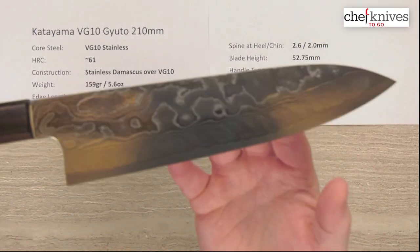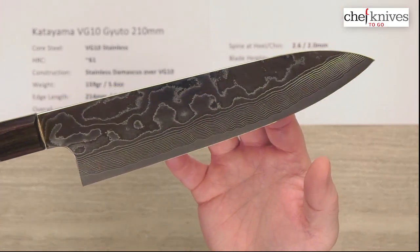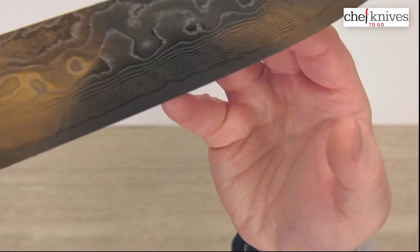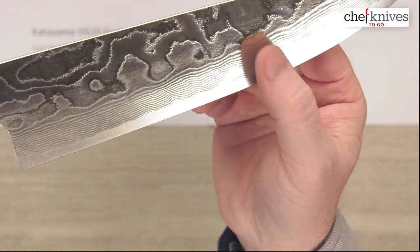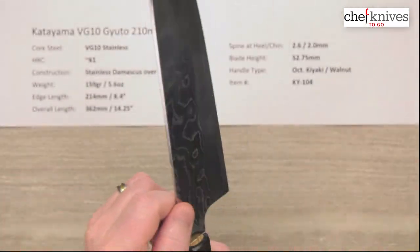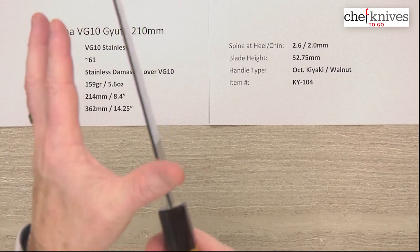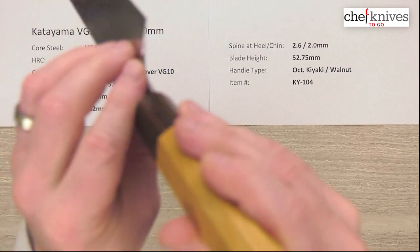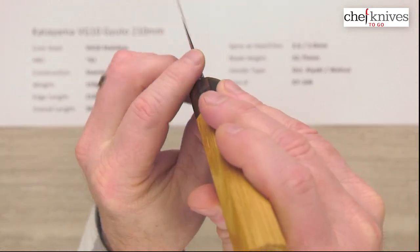A fair amount of polish to it. Here's the right side of the blade as you'd be using it — just a super cool finish. The fit and finish attention to detail is really good. They've got a really nicely rounded polished spine, and they've done a lot of work on the choil here as well.